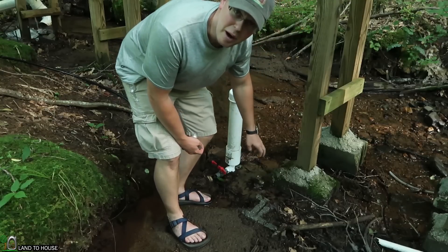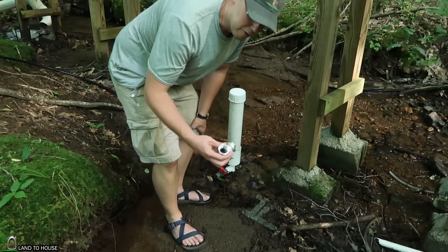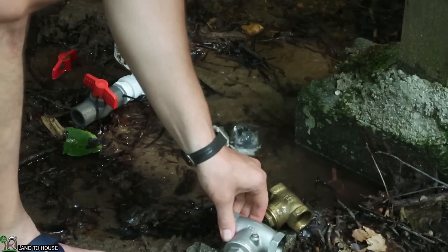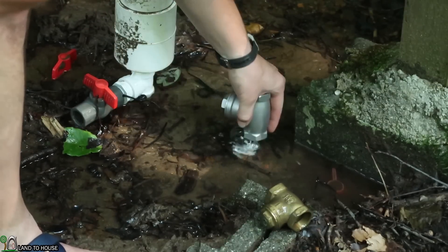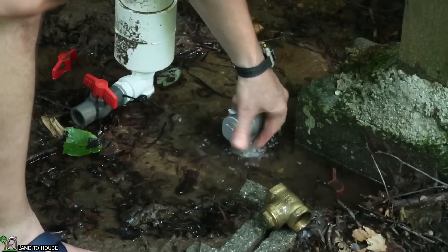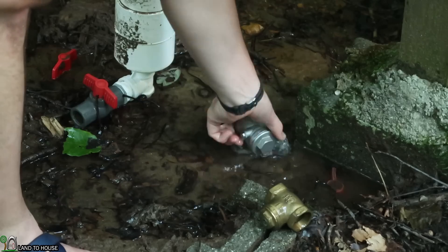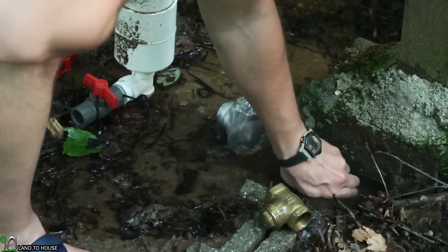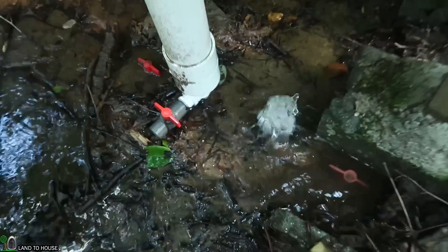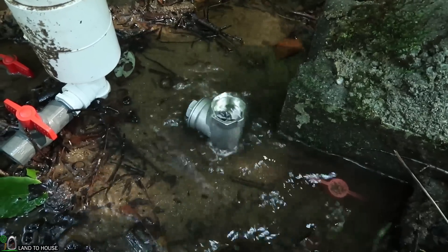Down here in the creek with my personal ram pump, it's been clicking away for well over three months now. I'm going to remove the brass valve and replace it with the stainless steel and see how well it does. And it is working.